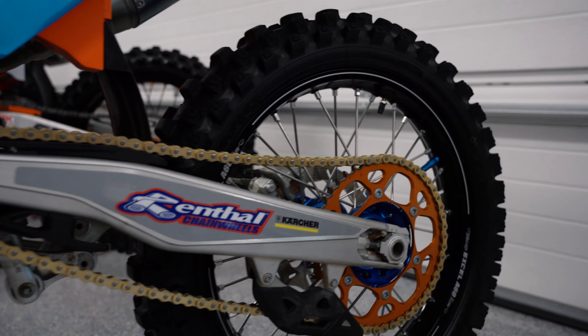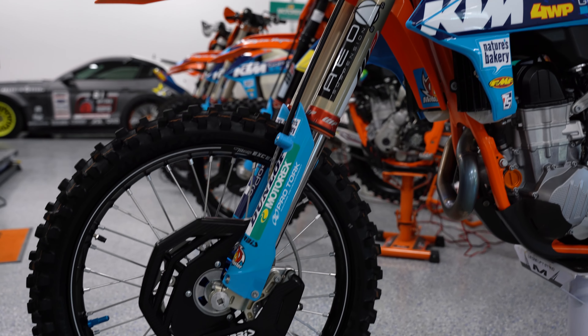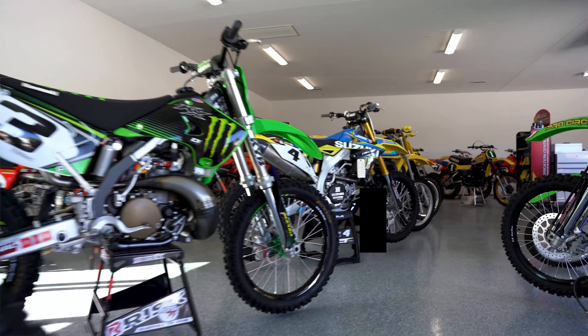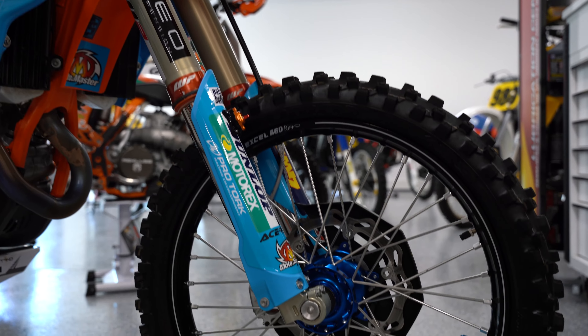The bike is pretty much stock except for some minor things we've done. When I originally got the bike, we did suspension through AEO, and I loved the suspension. Then we had an opportunity to go to larger forks, which is pretty rare to see the factory forks on the bike. So we redid these forks, and then we actually did a factory shock as well.